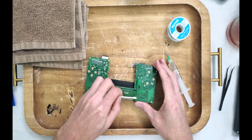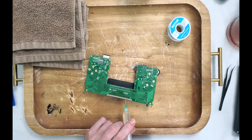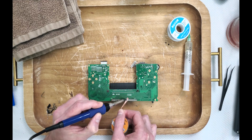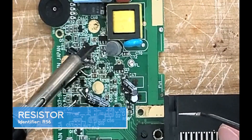Prepping this board for RetroKai's Magic Screen is way less intimidating than the McWill screen we did last video. The first component we're going to tackle is resistor R56. Just wetting our iron with solder, we can soak it up like a sponge.